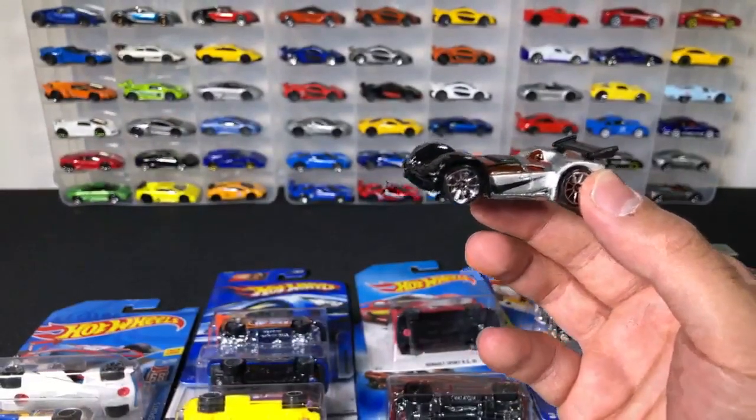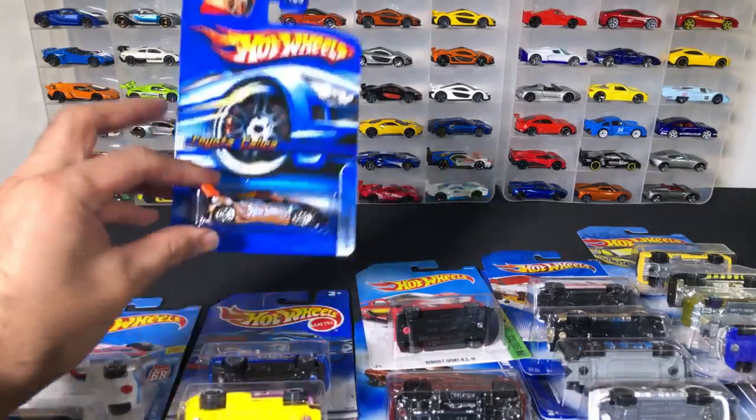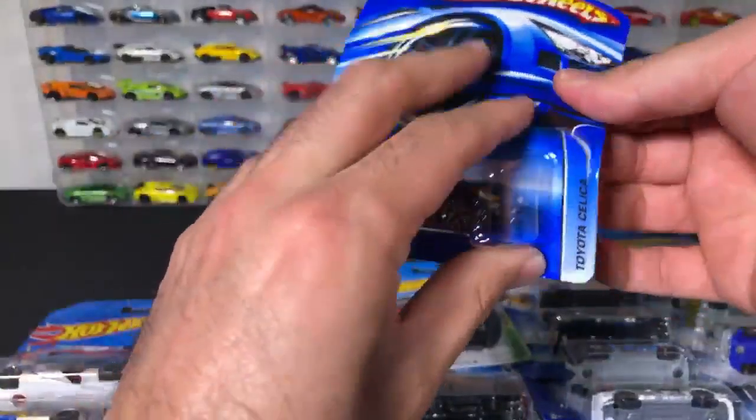Do I have any cop cars? I do have some cop cars — I've been kind of putting together a lot of cop cars and I'm going to make a video with a bunch of police cars. You're talking about the Lamborghini Countach police — I have that in my next case coming, hopefully within the next week. I'm going to do a whole cop car video. There's another Celica I forgot to open — there were three of them total. This is a nice black one, let's go ahead and open this one up.